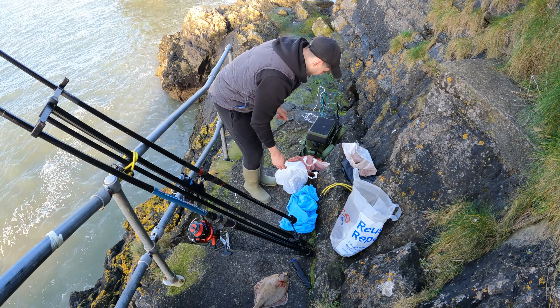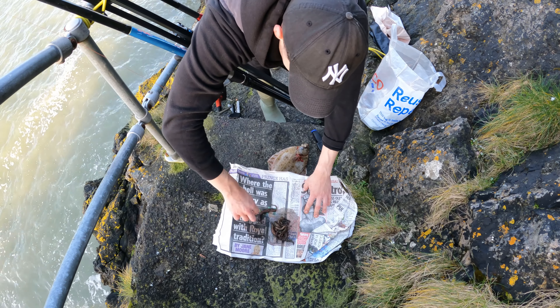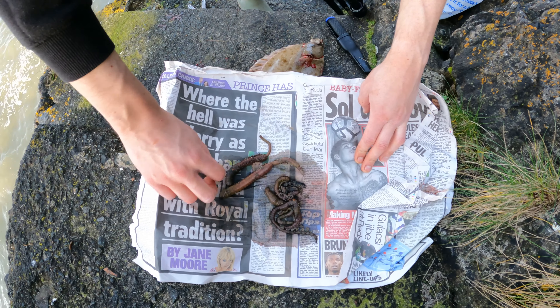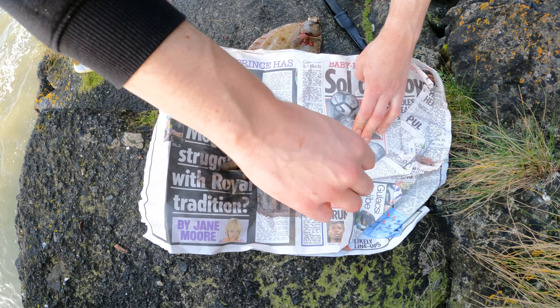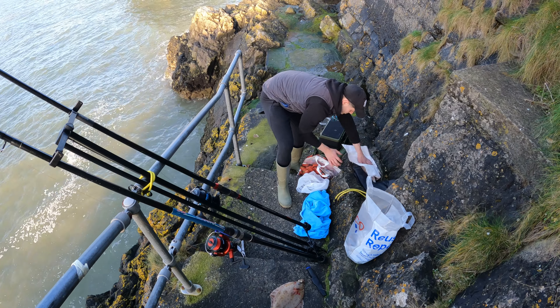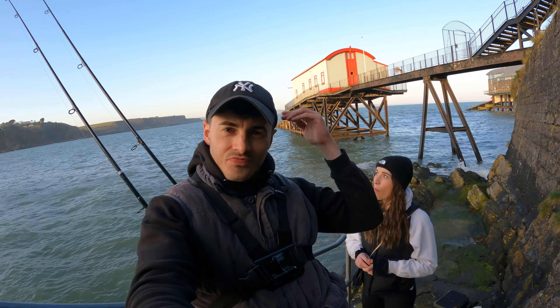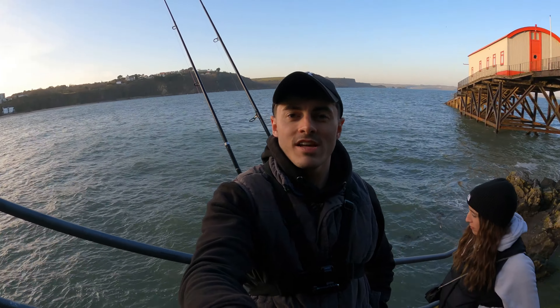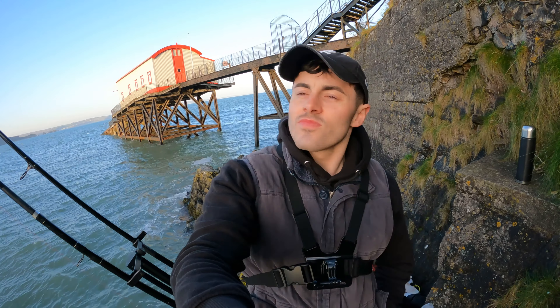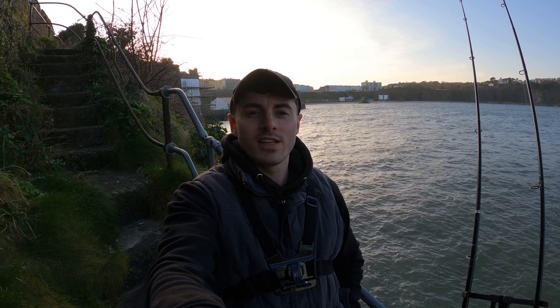We caught that on the lug that we bought, but this is the lug we actually caught ourselves today — look at the size of these, they're lovely. Fresh Pembrokeshire lug, dug by her. It's quietened off now. We've had just that flounder — no bites in the past 20 to 30 minutes. So we're going to change up some rigs. The aim was bass, but we're quite happy with that flounder. We may as well make the most of it and fish into the sunset, maybe 20 minutes after, and then call it a day.